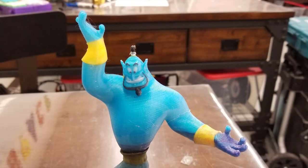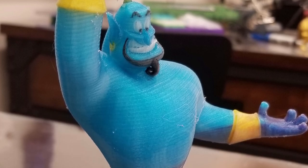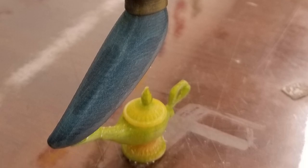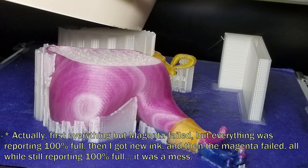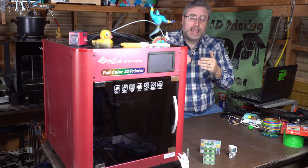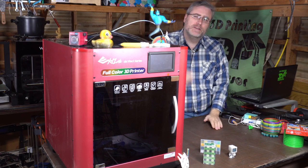I modeled a genie in full color and was going to make a video about it. But when it printed, the magenta ink started dying on me. Actually, that ended up being a blessing in disguise because I hadn't quite gotten my color correction right. You can see on the genie — this part was printed with the magenta and the rest wasn't — and it came out looking much better. So I'm glad it failed. But still, when it failed, I had to contact XYZ support: my magenta said it was at 100% but was acting like it was empty. We went back and forth, and I finally got a new magenta cartridge.